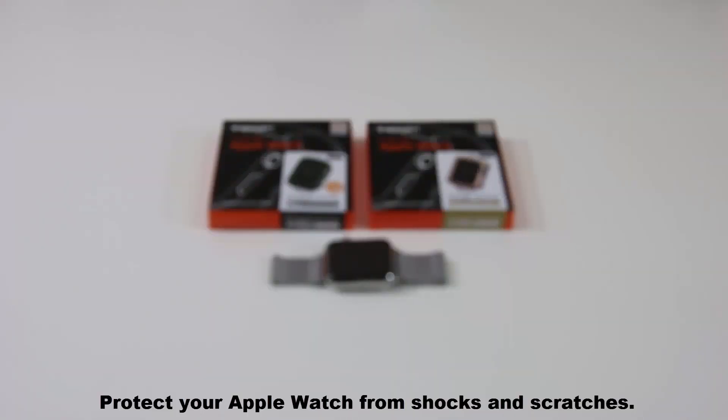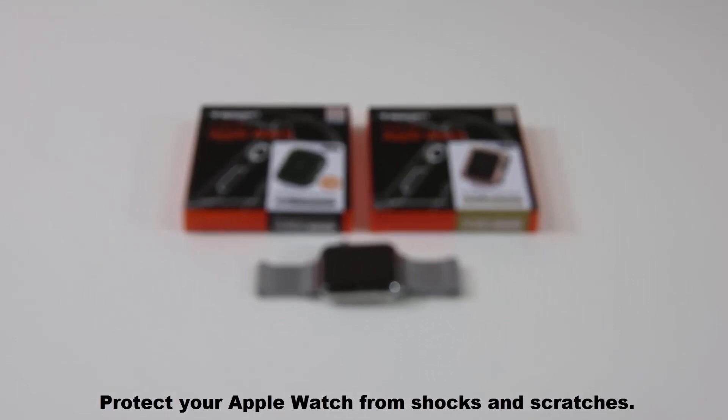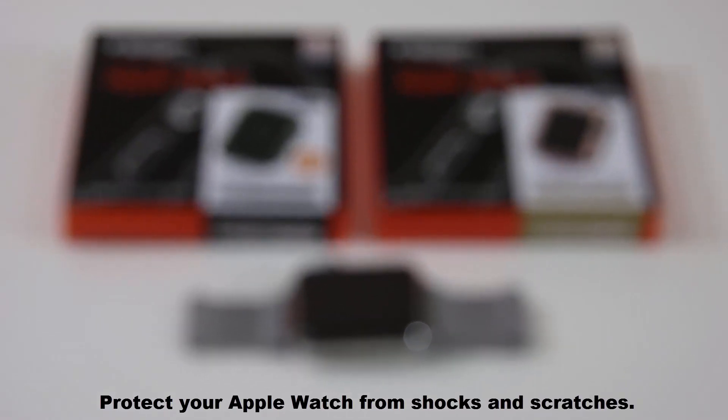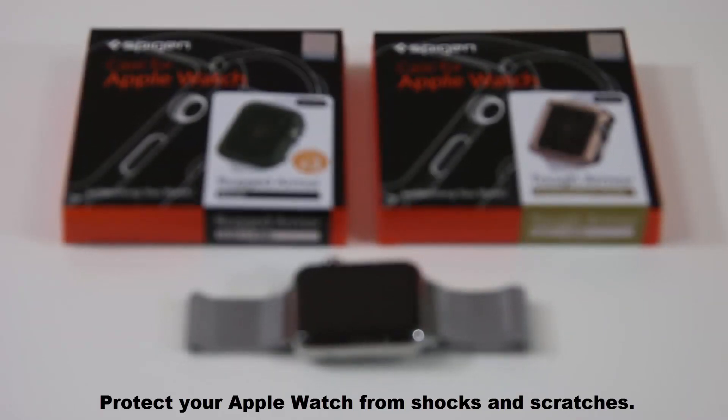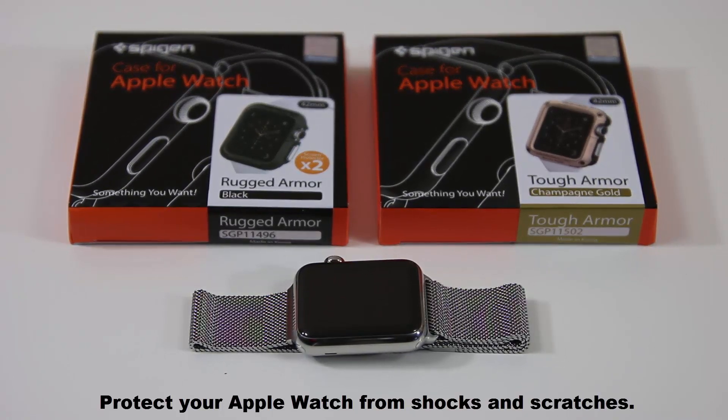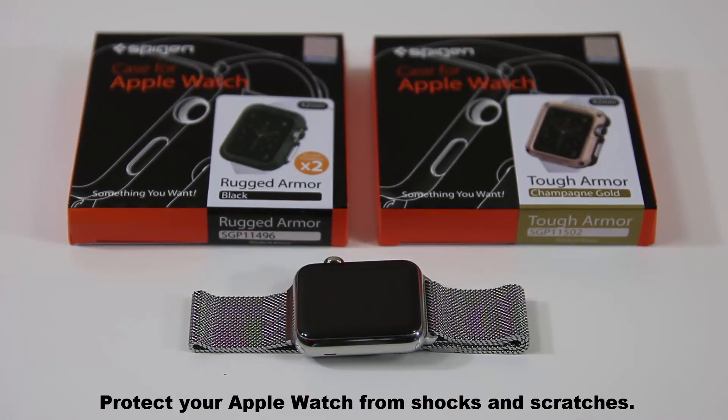Hello guys, this is Saki from Saki Tech. In today's video I want to talk about how to defend your expensive Apple Watch from bumps, shocks, and nasty scratches using an armor case. Now I wouldn't put one of these on an Apple Watch all day long as it may hide the appealing look of the watch itself.